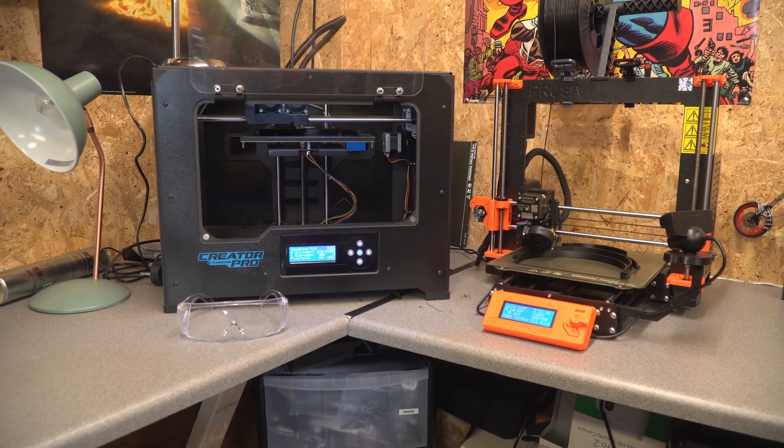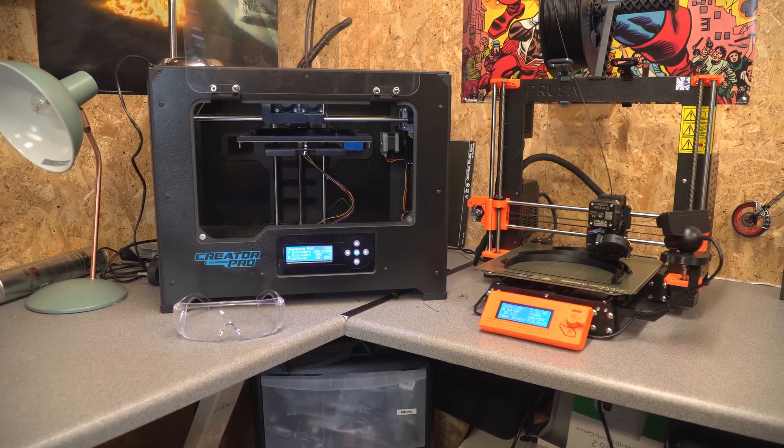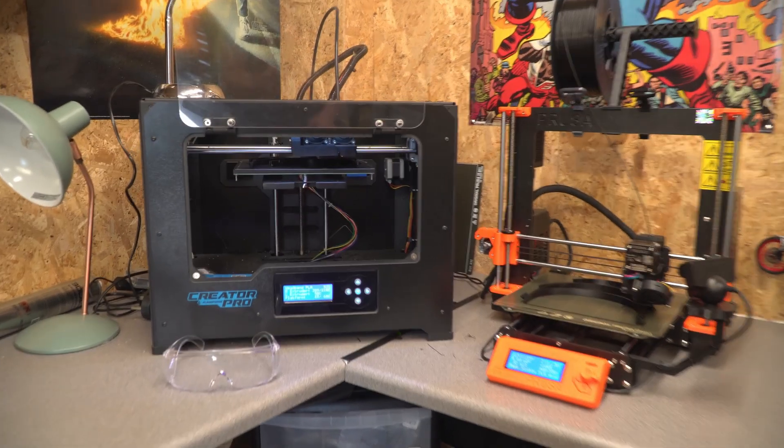I was originally doing these in PETG, however I've now run out of PETG and had to move on to PLA. Both materials are currently being accepted over here in the UK.